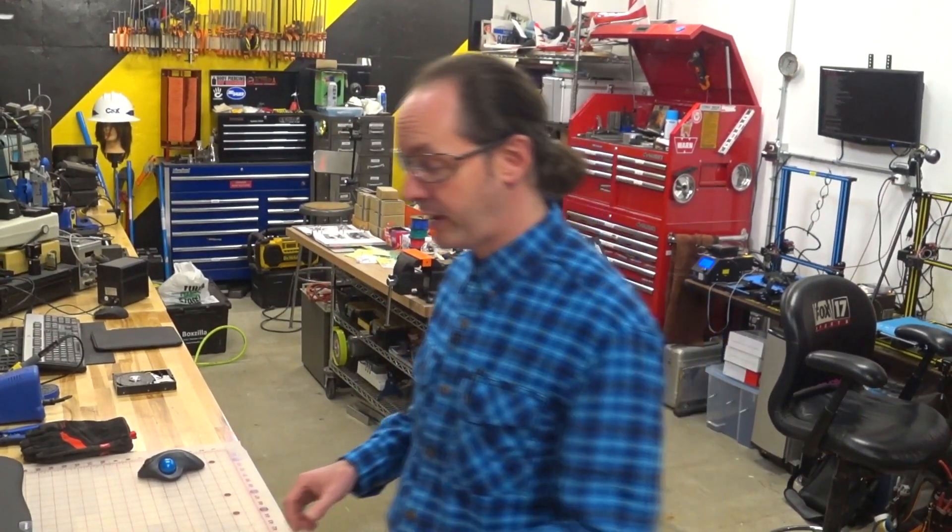Hi there guys. Welcome back to The Shop for Project Archie, episode 22. Today is all about the J3 motor and getting that ready to do its thing.